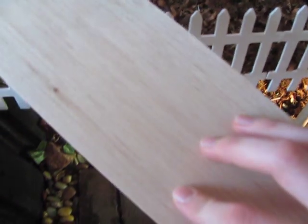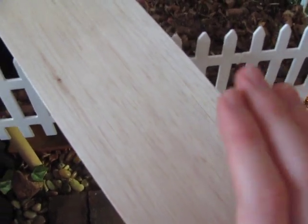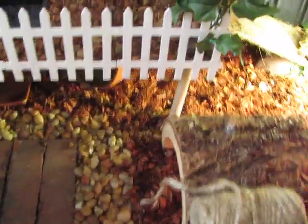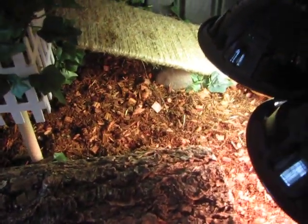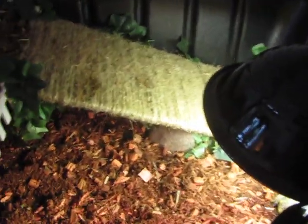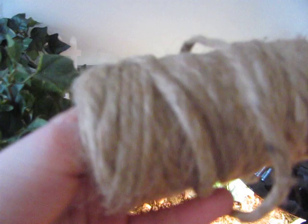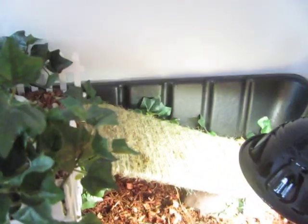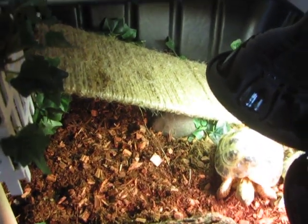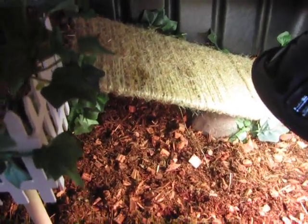I used about a length and a half for my ramp and hot glued the pieces together. You will have to cut it to size since it comes as a very long piece, though you might not even need a saw — it's that workable. I then wrapped it in hemp twine, all from the craft store. I just wrapped it from the base all the way up to the top, which helps the tortoises grip to climb up the ramp and also helps the balsa wood pieces stick and remain together.